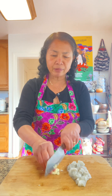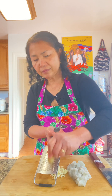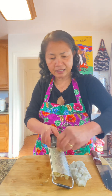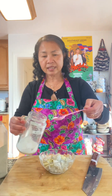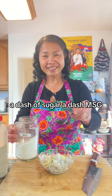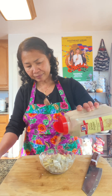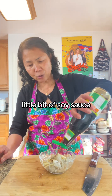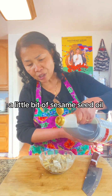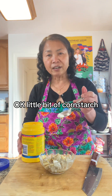A little bit of ginger — all I need is just a little bit. A dash of sugar, a little bit of white pepper, a little bit of soy sauce, a little bit of sesame seed oil, and a little bit of olive oil. A little bit of corn starch.